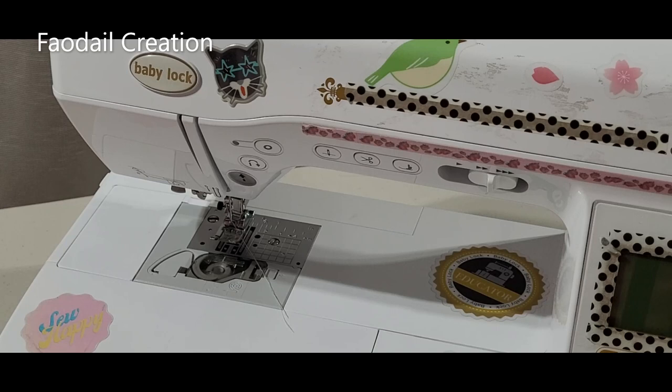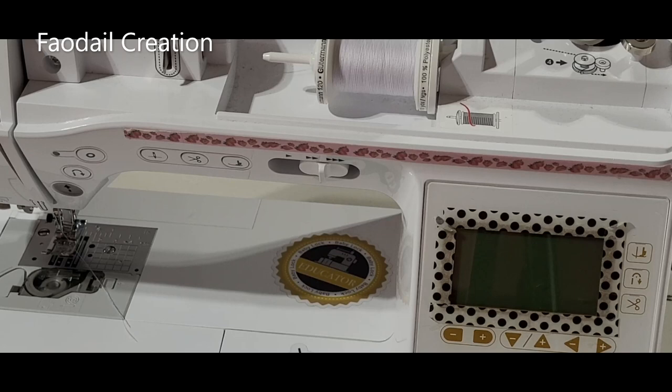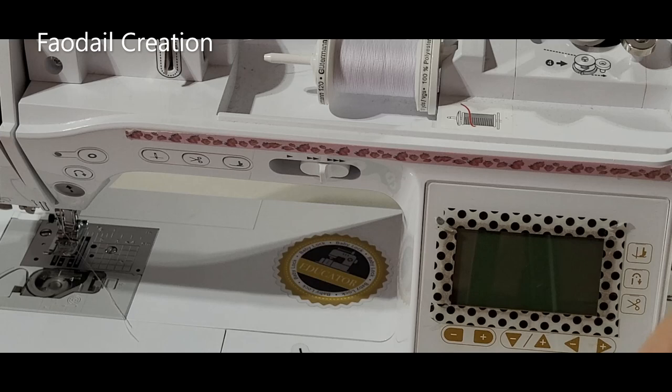I'm not paid nor sponsored to create this video. I used the Baby Lock Soprano sewing machine. I will use a 1914 Microtex sewing machine needle in the top of the machine, a polyester thread — typically a Gütermann — in the top, a bobbin thread in my bobbin, and just a regular straight stitch.